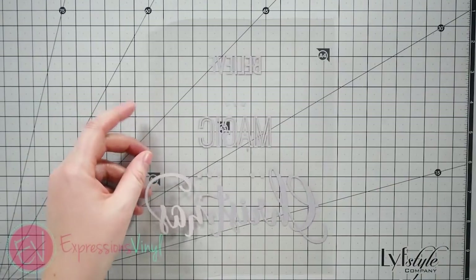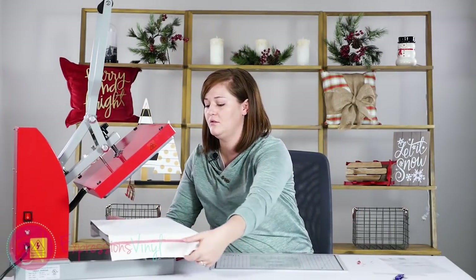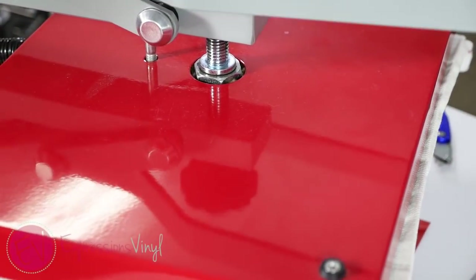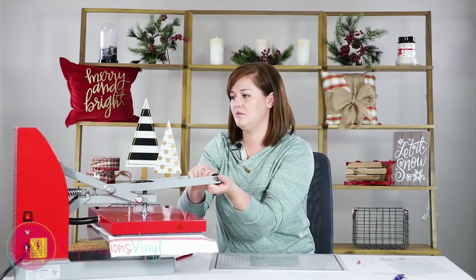We're going to pre-press our tea towel that we've got here, just to smooth out any wrinkles — just for a couple of seconds, like five.